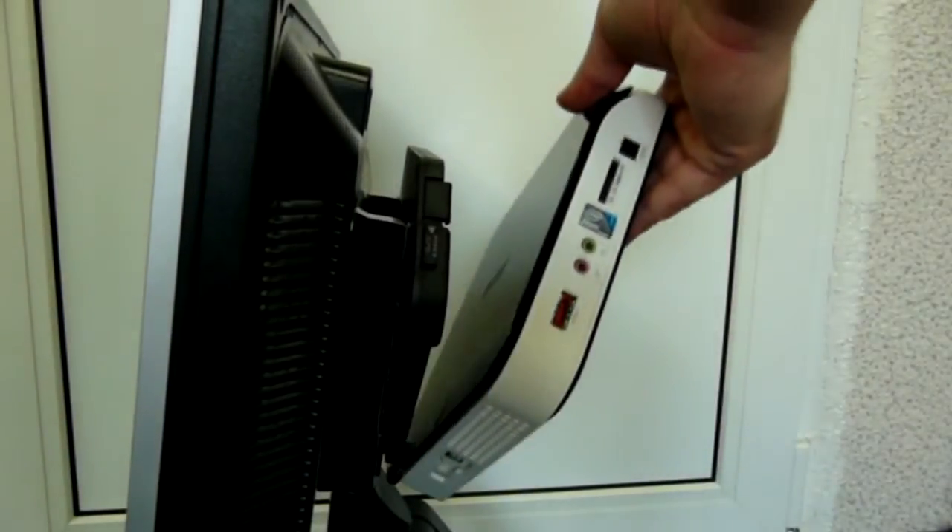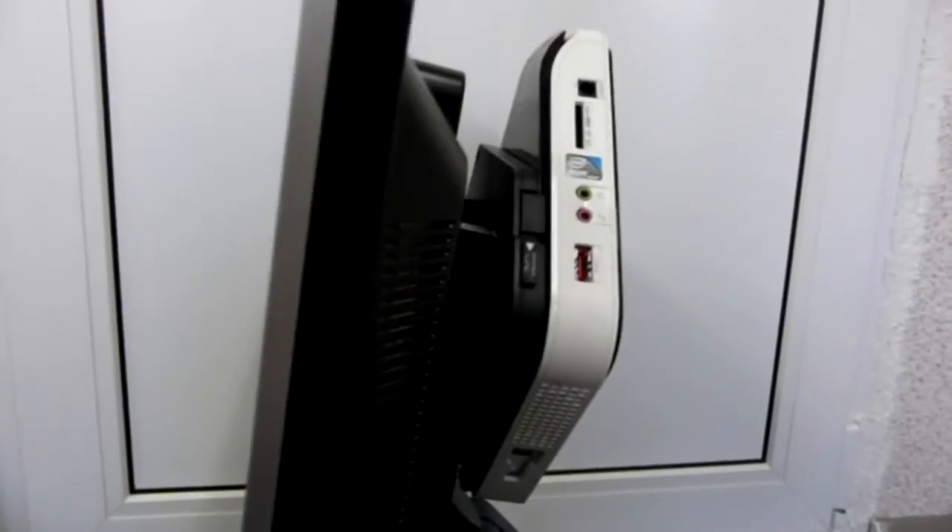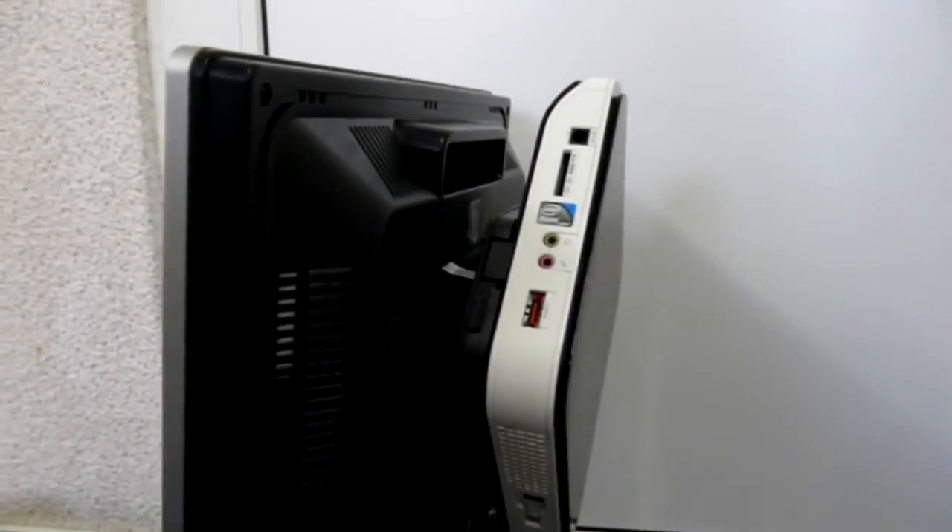You're done. Your net top is securely fitted on the back of your monitor.